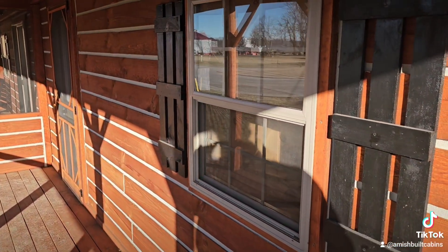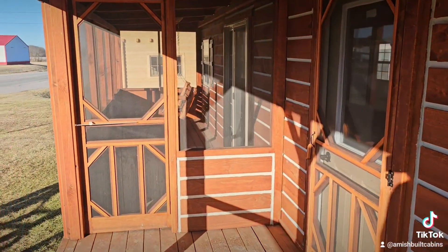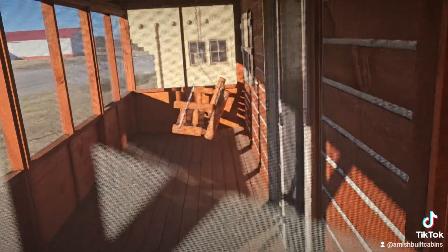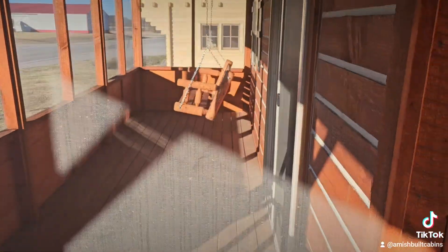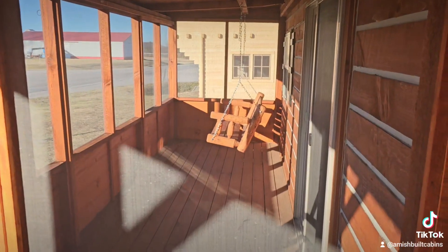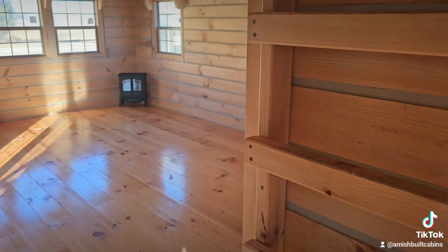This window here is the bedroom window — you'll see that in a second when we go inside. I've got low battery, says five percent, so let me hurry up. Beautiful screened-in porch area with a little swing, and then you've got your sliding glass doors that go into the main cabin.